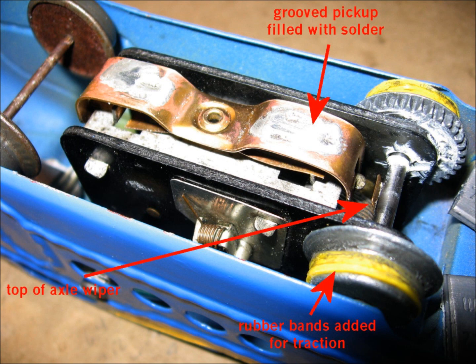Once you do this, you no longer have good conductivity from the outside rails through the drivers to the motor. To cure this, I put a wire on the upper side of the wiper that wipes the axle on the drivers. On the top side there is a wire that goes from there to the cross member that holds the motor in the shell.